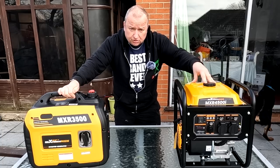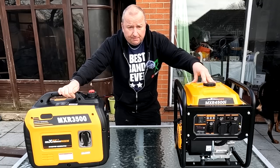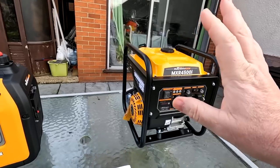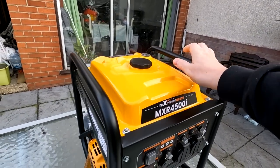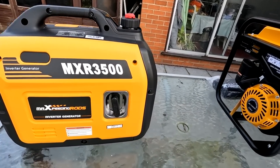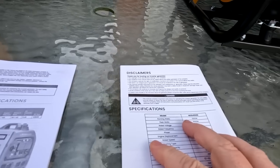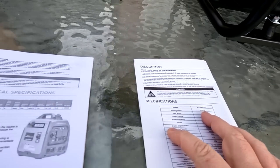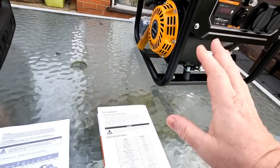I said yeah, I wouldn't mind doing that, and I'm going to put them to the test as well. Looking at them, this one is obviously physically a lot bigger — it's the cradle type where you've got these two handles, which is a nice feature, and they're not too heavy. The running watts on the new one is 3200 watts versus 3000 watts on the suitcase generator — a 200 watt increase.